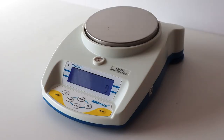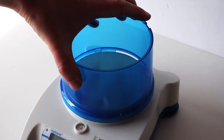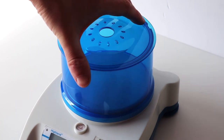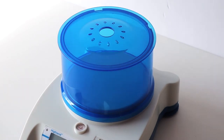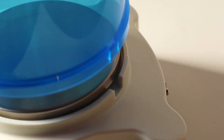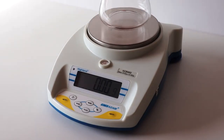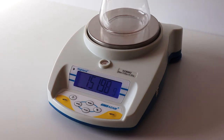You can use the Highland with or without the DraftShield, bearing in mind that the higher the accuracy of the balance, the more it will be affected by the slightest breeze. The DraftShield will help with this. Additionally, we recommend Atom Equipment's Anti-Vibration Table to improve accuracy and reliability of weight readings when using balances.